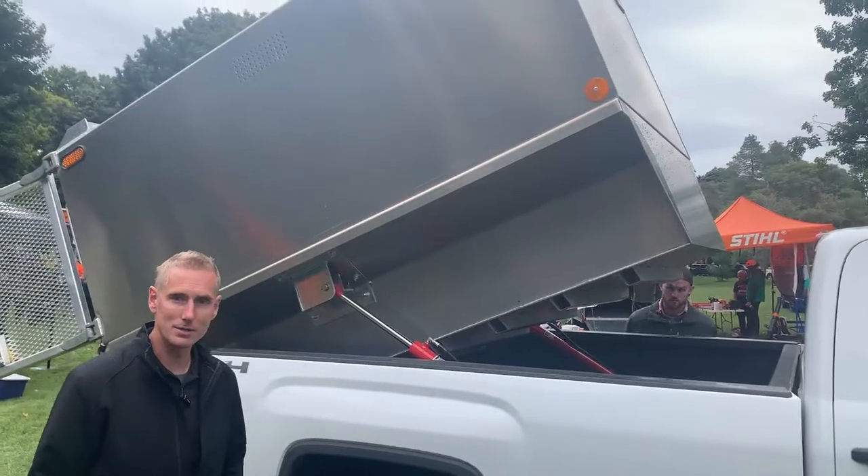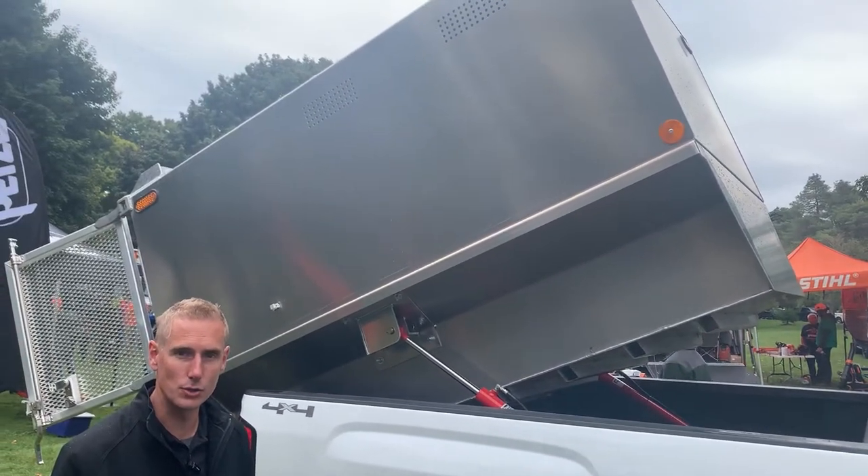Alright, so we're here down in London at the Ontario Tree Climb Competition.